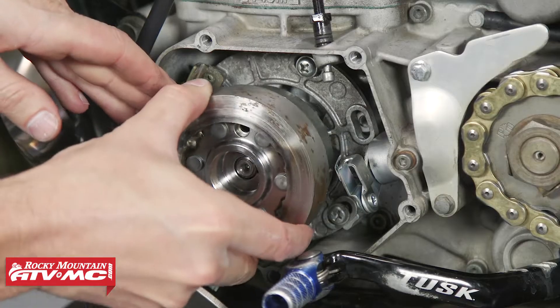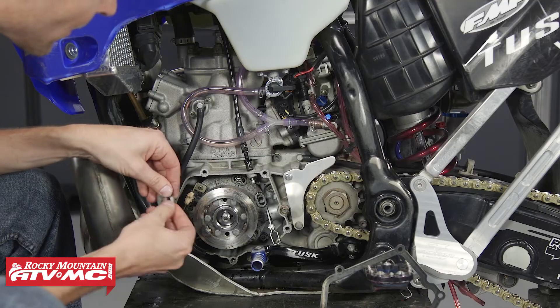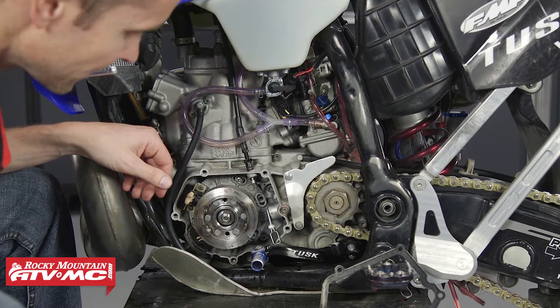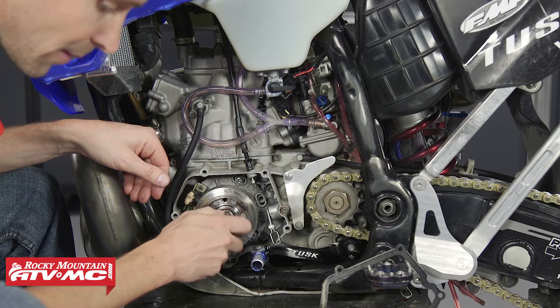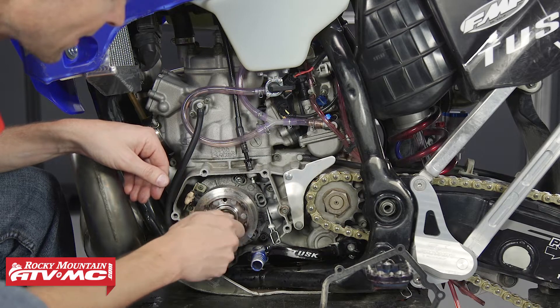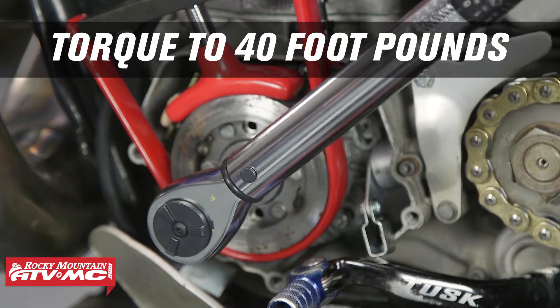I'm going to line up this flywheel, put the washer on, the nut, and then I'll get my holding tool and we'll torque this down. The manual for this bike calls for 40 pounds of torque.